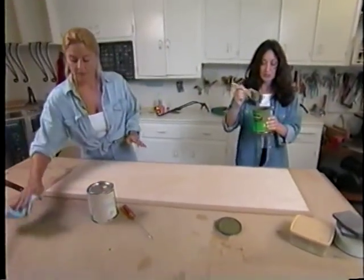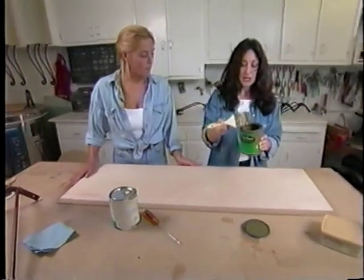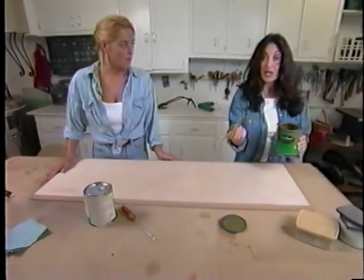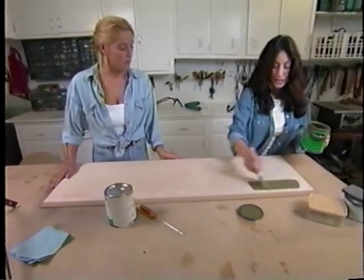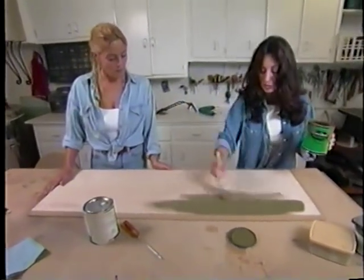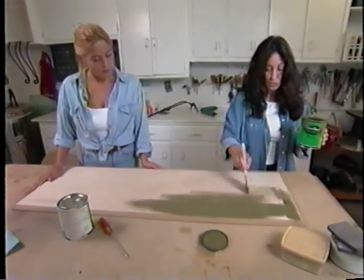Our first layer or first color will be kind of like an olive green. What's nice about using these throwaway brushes is you don't have to clean up. And also, on this antiquing process, it almost doesn't matter if you're real perfect, because the more uneven it is, the more distressed it will look.